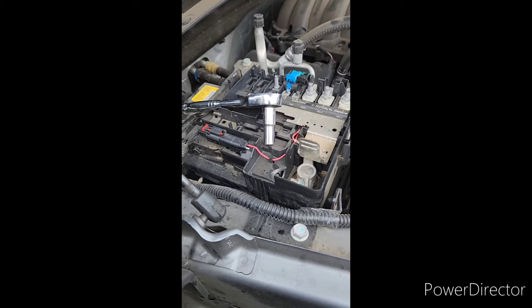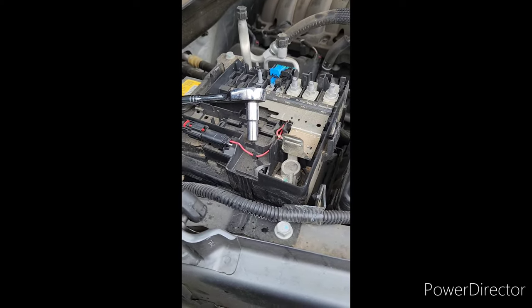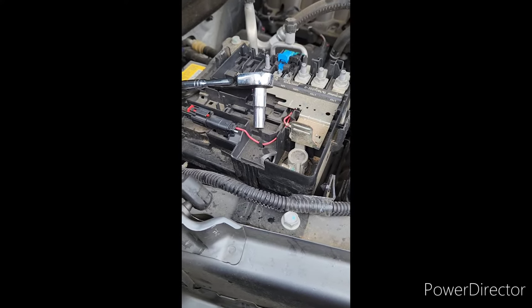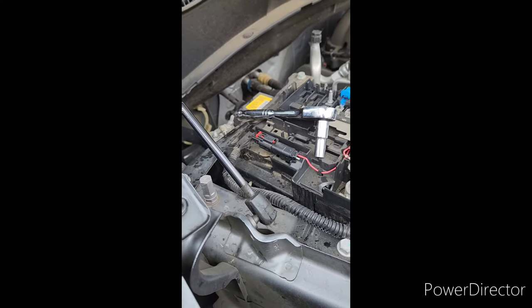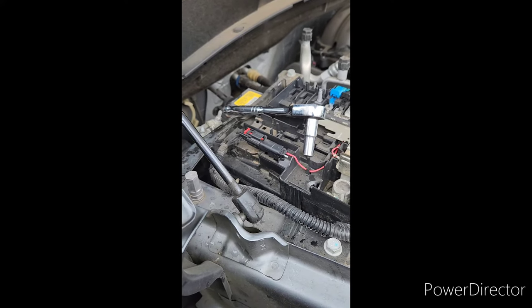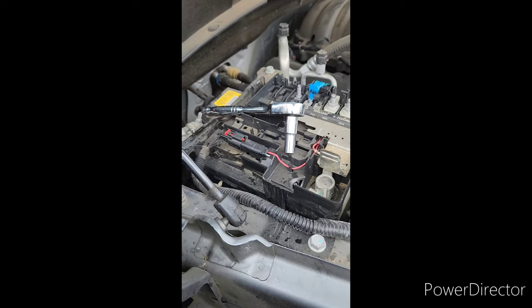Then I hooked everything back up and started the truck, and the codes went away. I test drove it — it drives over 45 miles per hour and the brakes are fine. Hopefully this helps someone out. I was freaking out thinking I had to take it to the dealership, but it saved me a lot of money and time. Thanks.